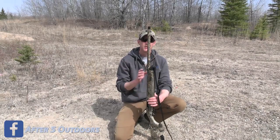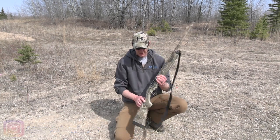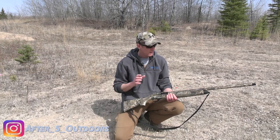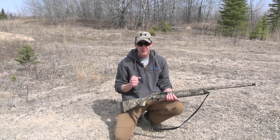Hey guys, Cody with After 5 Outdoors. Today I want to do a video where I'm going to pattern my Beretta A300 for turkey loads. This is the shotgun that I primarily hunt turkeys with. Last year I did not pattern my shotgun, but the more I'm getting into hunting, the more I'm seeing that it is imperative to pattern your shotgun.